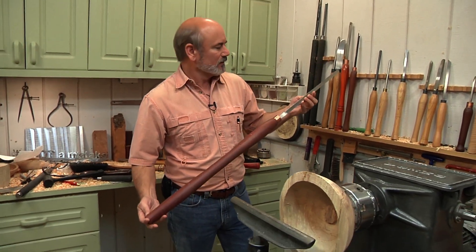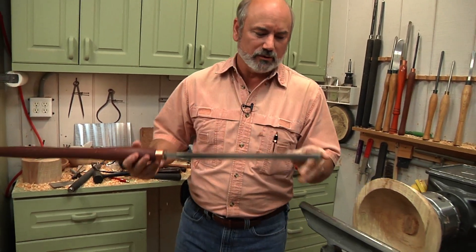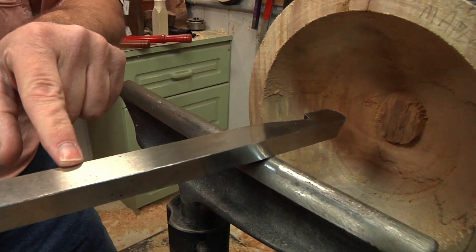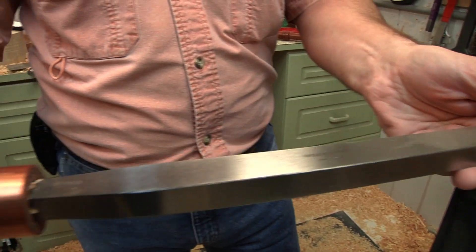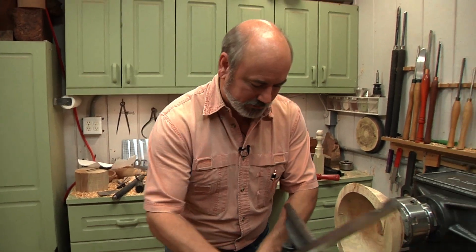This is a scraper. A turner told me a long time ago that for every inch of scraper you want to have hang out over the tool rest, you should have 7 inches of handle behind it because of the physics involved. Now, what do I mean by that? Well, let's look at it this way.